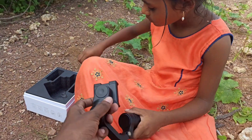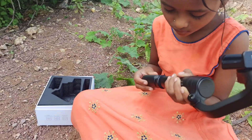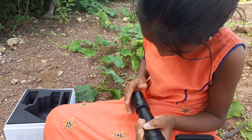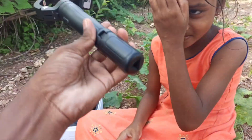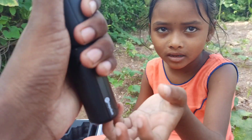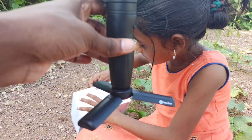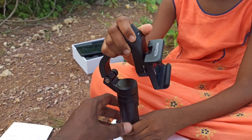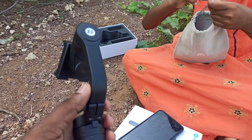You can attach the tripod to the gimbal at the bottom — there will be a screw. The tripod extension has been attached with the screw so it will be able to hold the gimbal on a table. Just open the three legs, and once you open them, you can keep it on any table or smooth surface so you can start using it without any vibrations or shaking. That's how you set up the tripod stand.